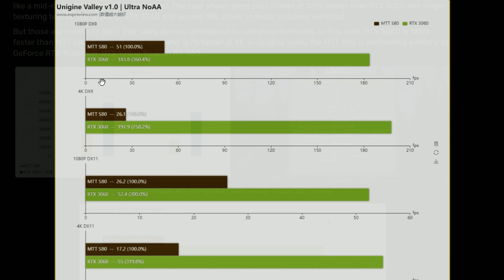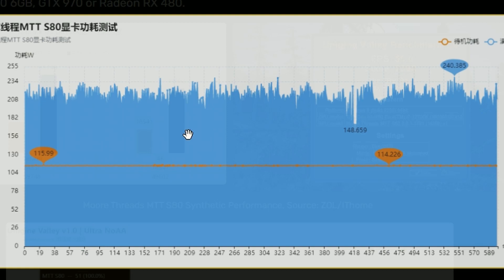In 1080p DX9, 4K DX9, it basically dies. In 1080p DX11 the 3060 still has a 100% lead, so it's not worth it. In 4K DX11 it struggles, but not as much as in 4K DX9 which is obliterating. As for power consumption, the peak is 240.385 watts, but at idle it's 115 to 114 watts, which is not good power consumption at all — let alone under full load. So it's just not looking good for MTT.